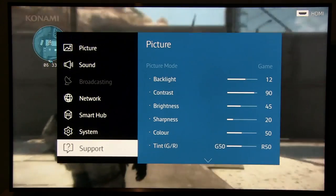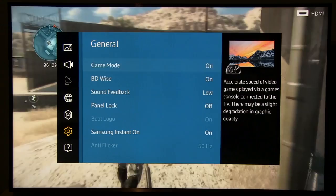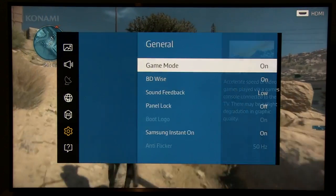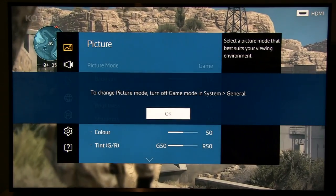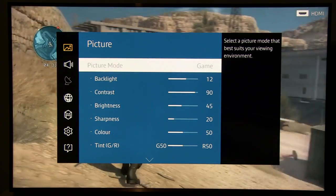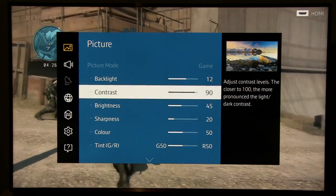First let me show you how to activate game mode. You go to Menu, then System, then General, and here you see Game Mode. Once it's turned on, in Picture Mode you will get Game Mode — a special picture mode which you cannot change, but with the ability to adjust different settings.